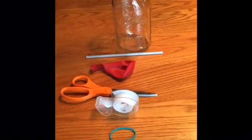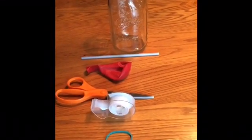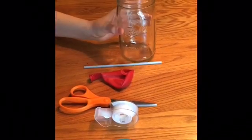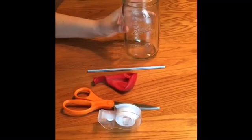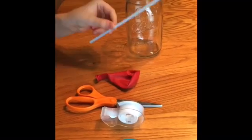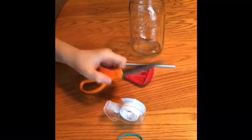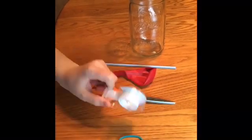Today we are going to make a barometer out of things we found in our house. All you'll need to do this experiment is a quart mason jar, a plastic drinking straw, a balloon, scissors, tape, and a rubber band.